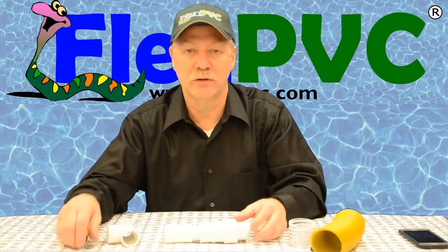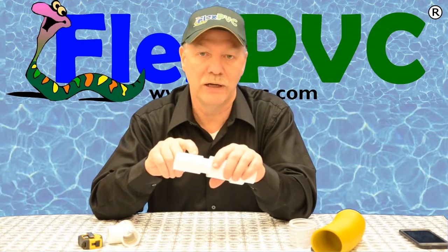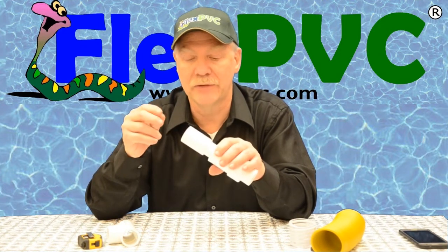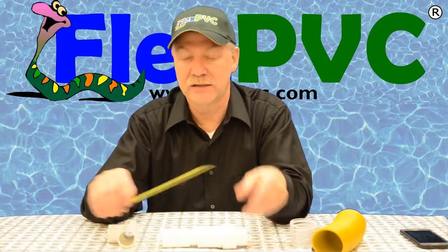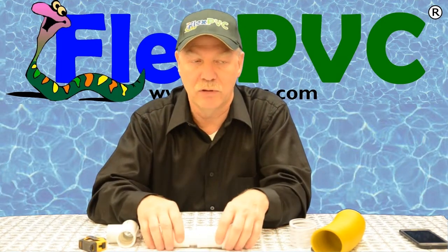So you measure this — I've got seven and a quarter inches, but make sure you measure yours, because that distance depends on how far this goes in and what brand you're using. Various different manufacturers and fittings have different socket depths. You measure your length; that's the part you're going to cut out of your pipe. You've got a little leeway — don't go more than an eighth of an inch, maybe a quarter at the very furthest.